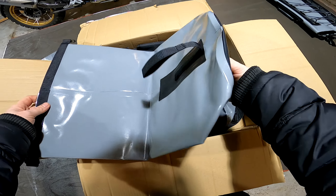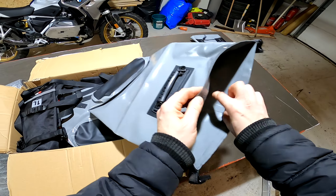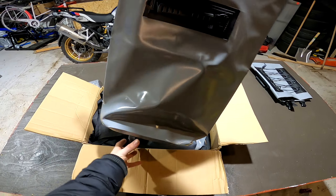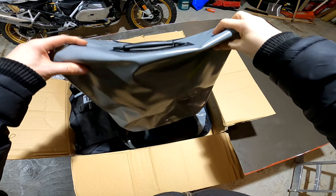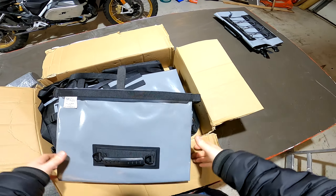Here we have the side bags. Oh, they are actually bigger than I expected — bigger than what I thought I saw in the picture. Seems really tough also, and of course waterproof.